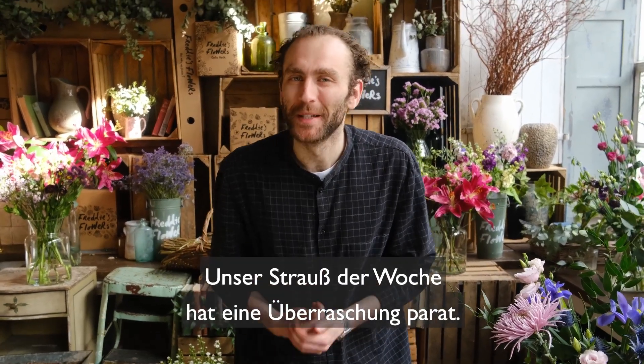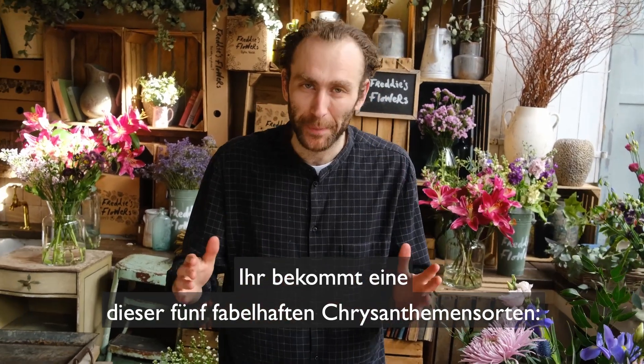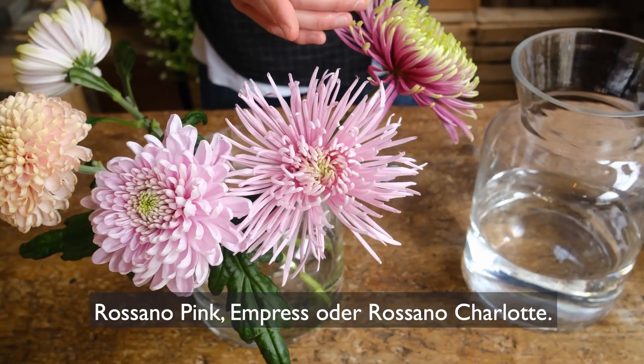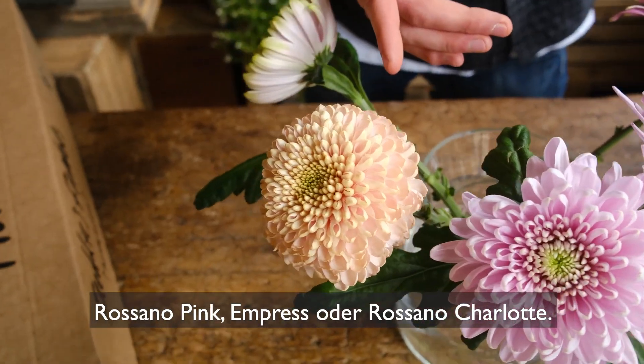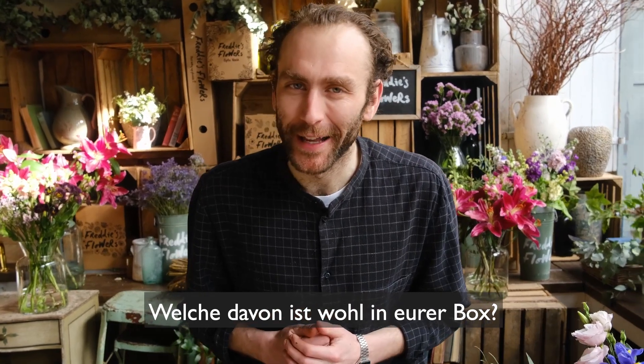Hi everyone. This week's arrangement is a bit of a lucky dip and you might get one of these five fabulous varieties of bloom: a Balthazar, a Capriol, Rosano Pink, Empress or Rosano Charlotte. Which one are you gonna get?